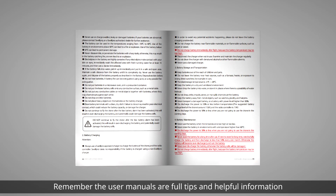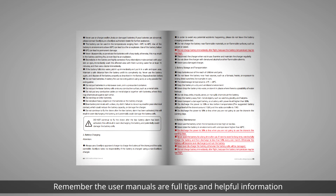Remember, the user manuals are full of tips and helpful information. Thanks for watching.